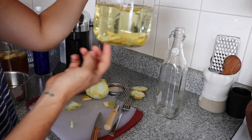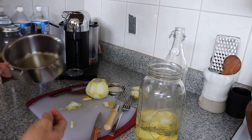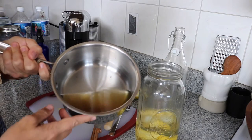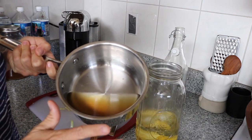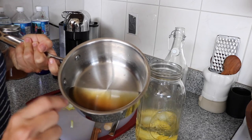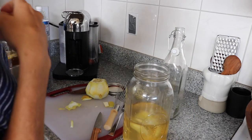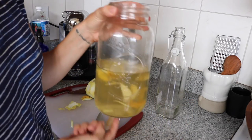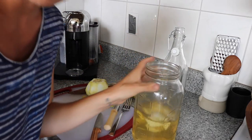All right, now we've got our peel in here. I've created a simple syrup — they recommend a one-to-one ratio, but another mistake I made in the past was making it too sweet. Now we're going to let this mixture sit for 15 minutes, then strain it and drink it.